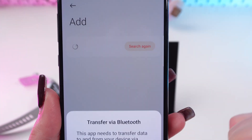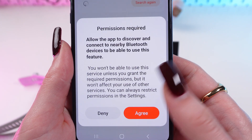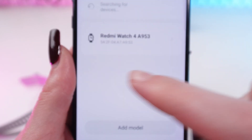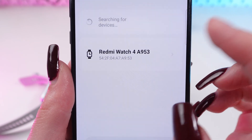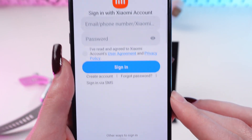Click 'Add device,' agree, and allow the permissions. It will find your watch right there — just tap on it, then tap to sign in.